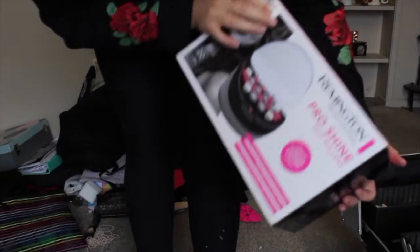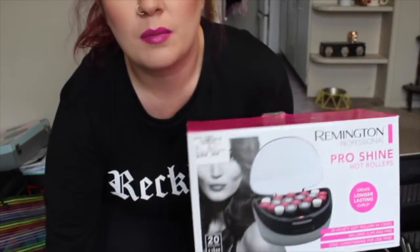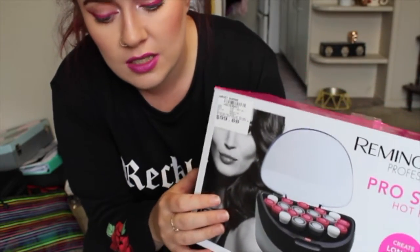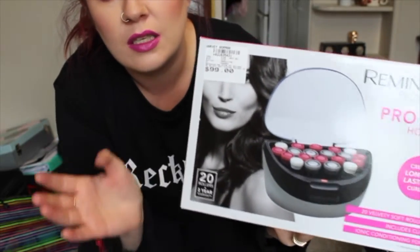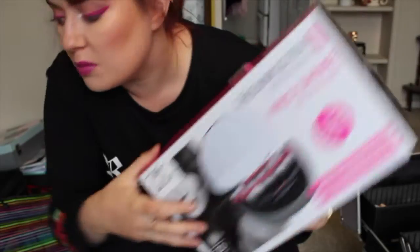I'm also just about to order a GHD Classic straightener and a GHD hair dryer. I also just got this Remington Pro Shine Hot Rollers set because I want to be able to do hair and makeup — we've been learning how to use these in class. You can stick them in at the start of doing a bride's makeup and then once you're finished take them out and you've got sweet curls. This is half price at Harvey Norman at the moment, so if any of you are trying to build your kit, definitely check it out.